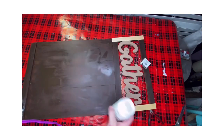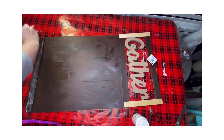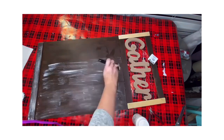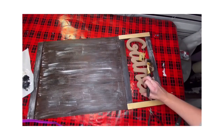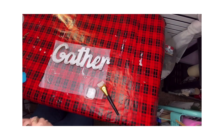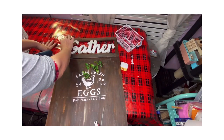Then I took my white Waverly chalk paint and went all over this sign in a distressing type motion, going pretty heavy-handed because I had a certain idea of what I wanted. I'm also going to sand it down, which dulls it. I took the word 'gather' and went over it with a heavy distressing motion of white chalk paint, and I'm going to place it at the top.